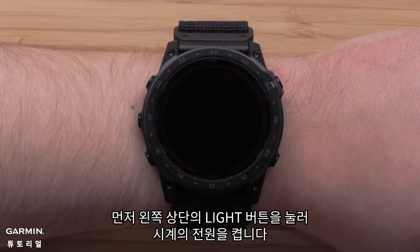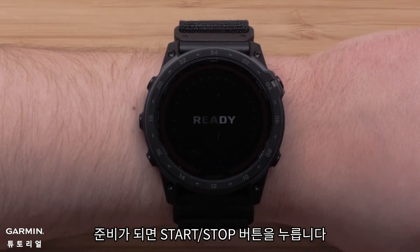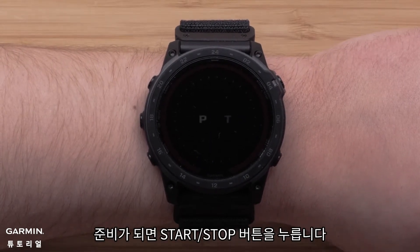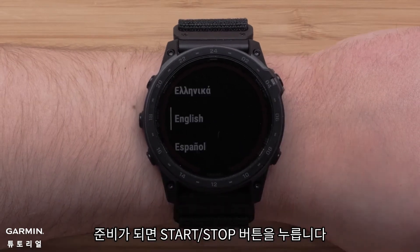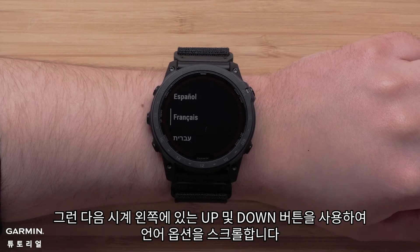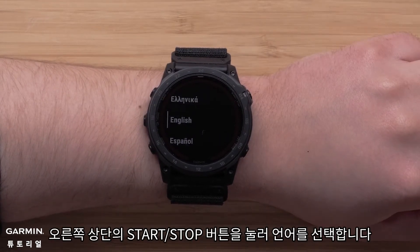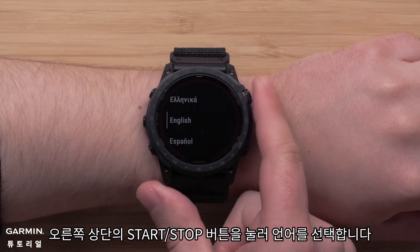First, press the light button on the top left to power on your watch. When you're ready, press the start stop button. Then, use the up and down buttons on the left side of the watch to scroll through the language options. Press the start stop button on the upper right to select your language.